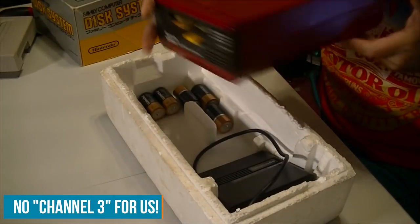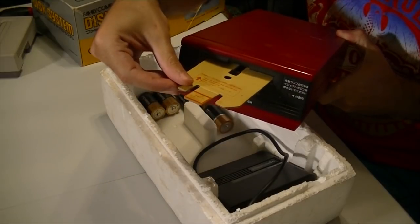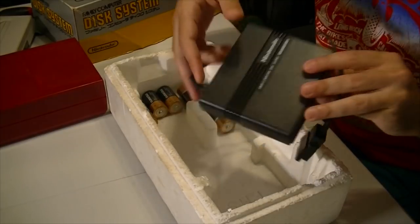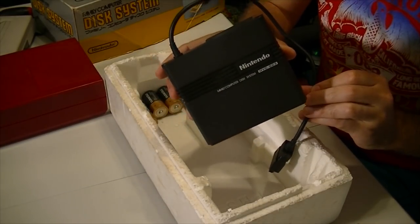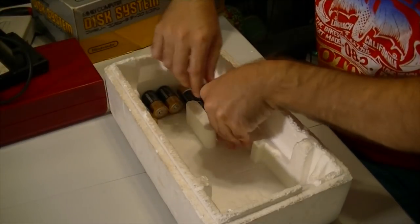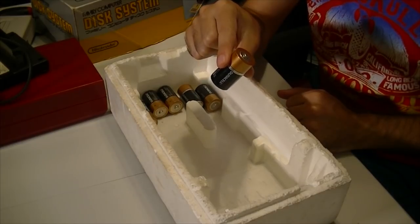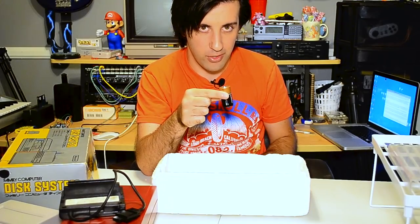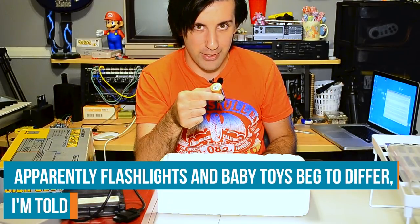Here is the disk drive itself in all of its glory. It comes with this little protection sleeve to keep dust and dirt out. Here is the RAM adapter, which we'll be hooking up to the actual Famicom itself. And these — these don't actually come with the set, but I need them. These are C batteries. I didn't think anything used them anymore either, and they probably don't, but this is from 1986 so we need six of them.